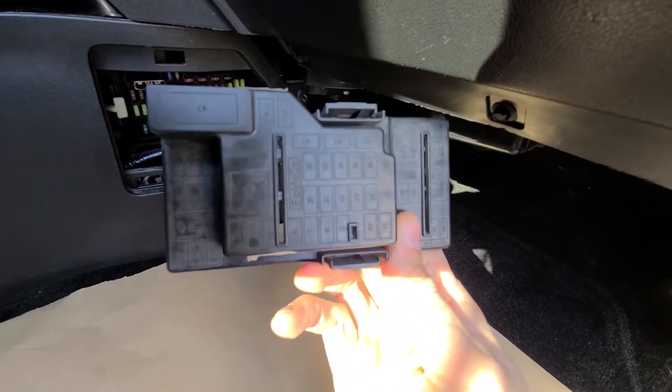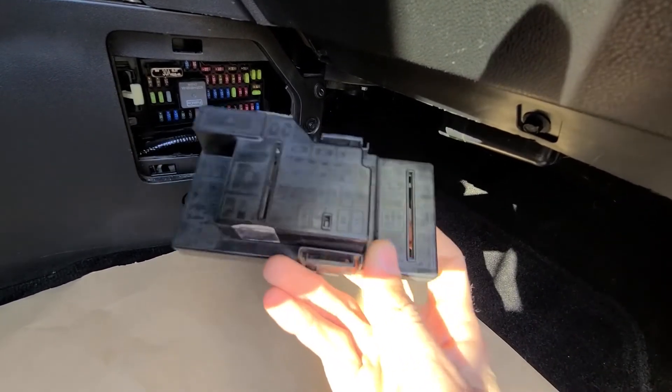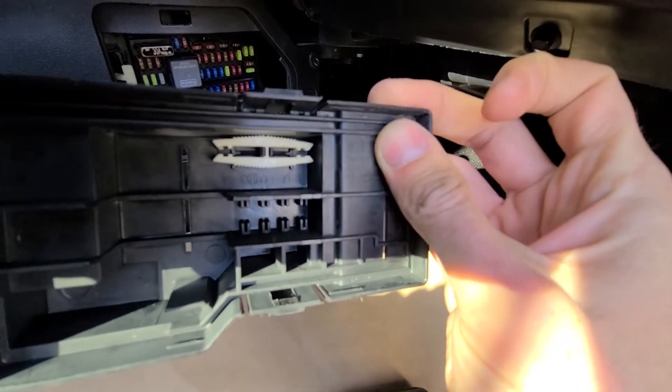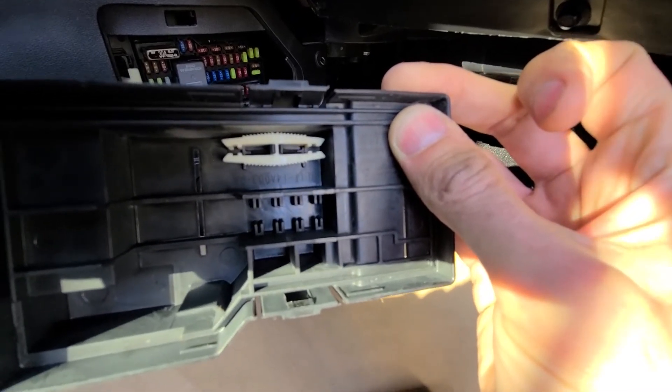On the cover itself you have a small fuse diagram which can definitely help you out, and on the back side this white piece is the fuse puller, which you can use to remove and check any of the fuses.